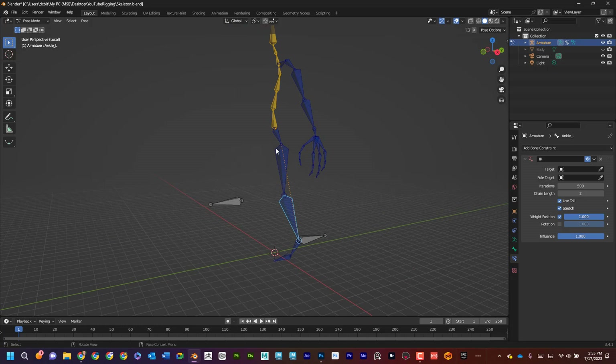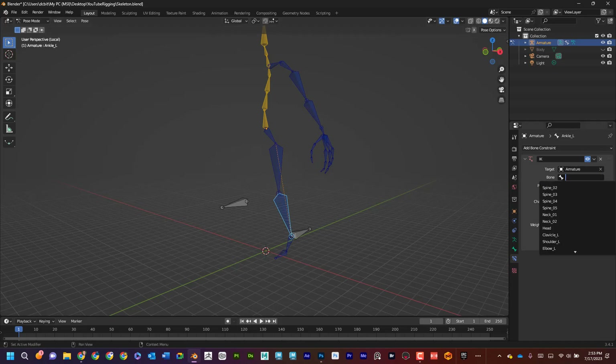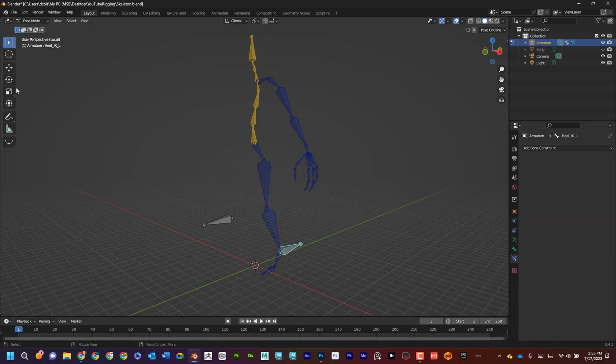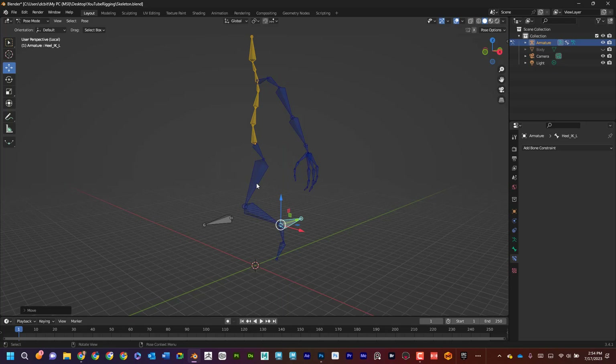The chain length should always be set to two. For the target I want that set to Armature — that's our character. For the bone I want it set to heel_IK, because that's going to be my controller. Let's see what we just did: if I move it in pose mode, that looks like a really nice movement — the knee is moving and pivoting, ending at that point.